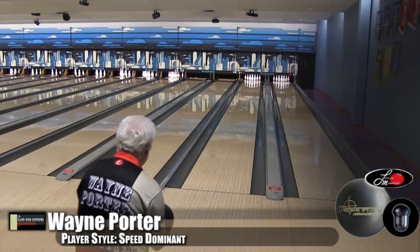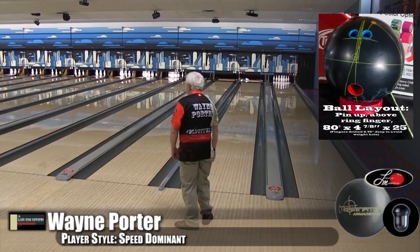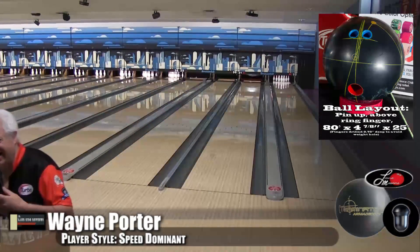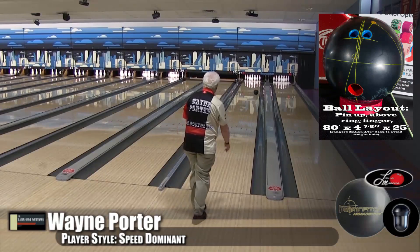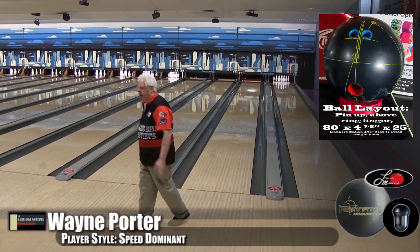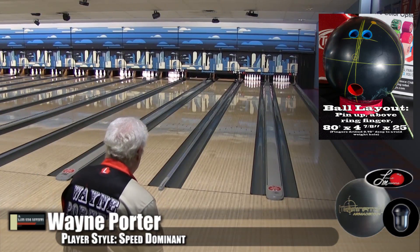All right guys, here's Wayne Porter, our speed-dominant player. He's bowling on a modified Kegel Main Street oil pattern. We finally got our oil machine working again, so we're still rounding it into shape — that's why we say modified right now. This ball seemed to be pretty strong. I talked a little bit about it in the opening, but I didn't throw this one — I was watching you guys. And it is strong, just like some of the other amazing balls these guys have come out with.